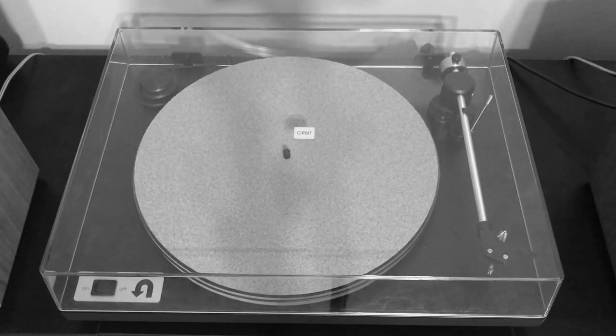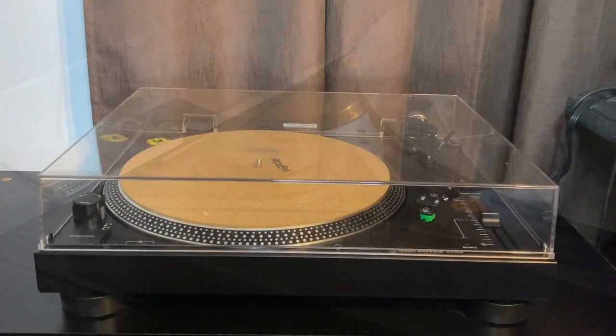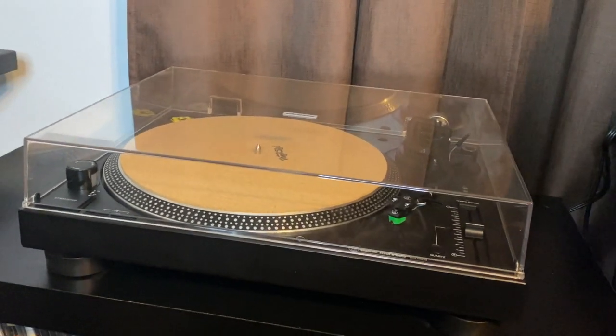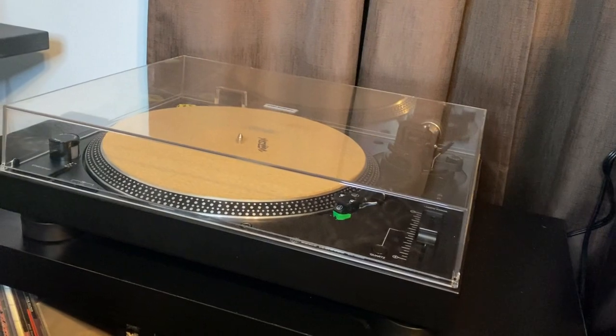In my original vinyl listening setup video, the turntable I used was the U-Turn Orbit, which I still feel is a great affordable quality turntable. But after having to tend to redoing the belt every time I wanted to switch speeds, and the likelihood of the belt breaking, I felt it was time for a change of pace. The turntable I opted for was the Audio Technica AT-LP120X USB.